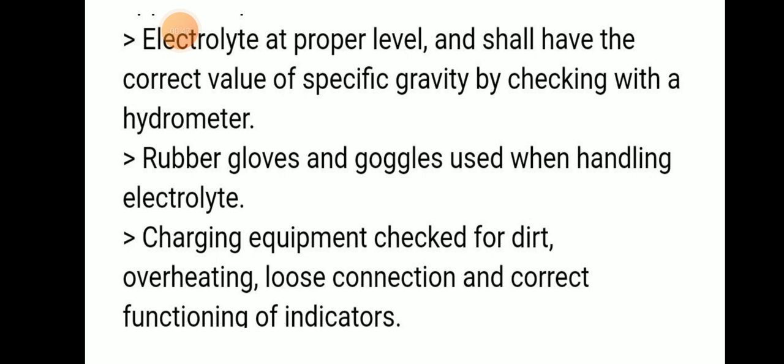Electrolyte must be at the proper level and shall have the correct value of specific gravity, checked using a hydrometer. You have to check whether the electrolyte level is proper or not using the hydrometer. Rubber gloves and goggles should be used when handling the electrolyte.